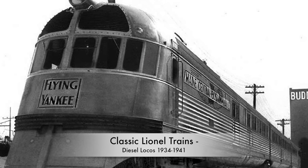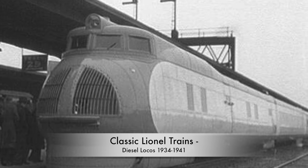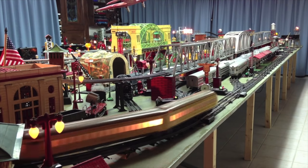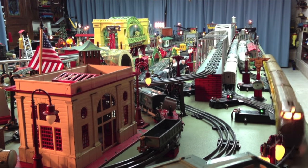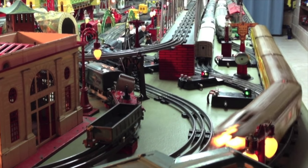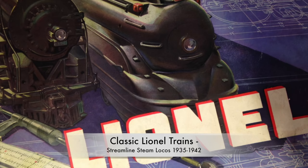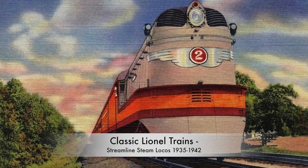In the mid-thirties, sales picked up again and Lionel introduced models of the diesel locomotives made between 1934 and 1941. The most prominent one was the Union Pacific. Streamline locos became popular in the 1930s and Lionel introduced some of these trains as new models in 1935, like the Pennsylvania Torpedo or the Hiawatha Express.